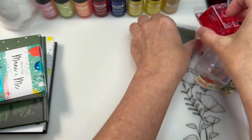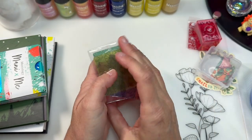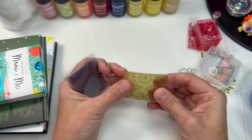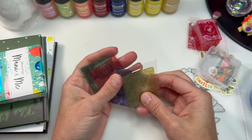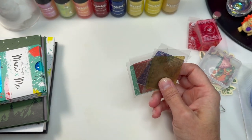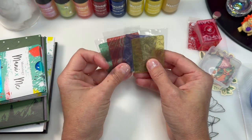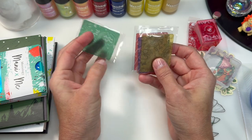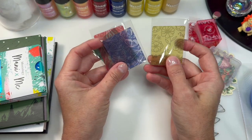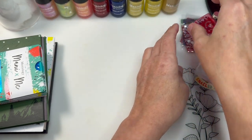And because one can never have too many scrapers, and I really like the little ones from Maniology — these are the 2024 limited edition mini scraper set. This is the half size. These are the ones I prefer. They're all really cute, they're flexible. I like those, which is why I bought them.